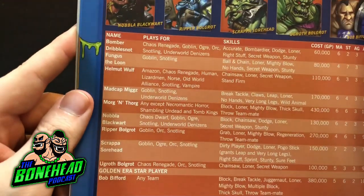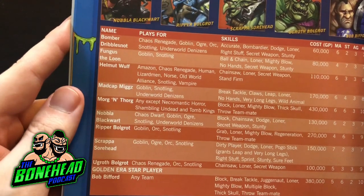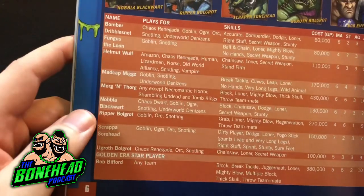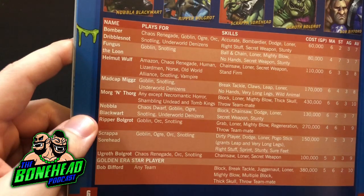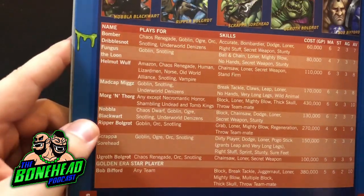Star players - nothing new here. You've got Bomber, Fungus, Helmut Wolf, Madcap Migs, Morgenthorg, Knobler, Ripper, Scrapper, Ugroth, and Bob Bifford. The sad thing is that most of these star players are going away initially in Blood Bowl 2020. Helmut Wolf I think is in there and so is Morg, but everybody else gets gone.